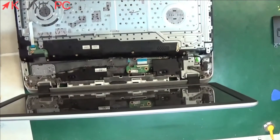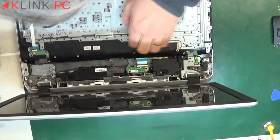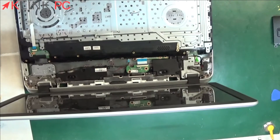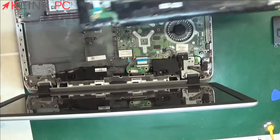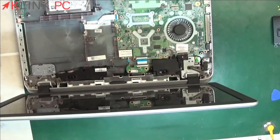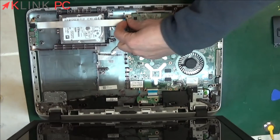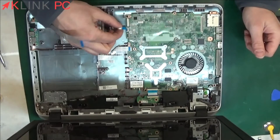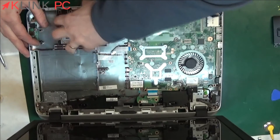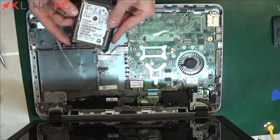If you want to change the keyboard, you must unclip all the little plastic pegs in order to take off this part and replace the keyboard. We reach here the motherboard. You can access the hard drive here. You will raise and remove the ribbon cable of the USB ports, and here remove the ribbon cable for the hard drive. To remove the hard drive, you just have to lift it like this.